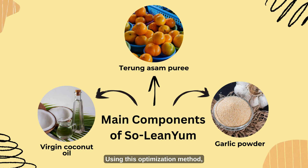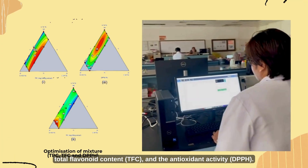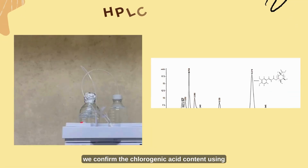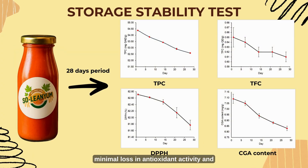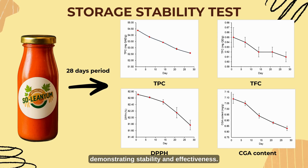Using this optimization method, the formulation was evaluated based on three key responses: total phenolic content, total flavonoid content, and antioxidant activity. After the optimization process, the best formulation was determined to be 98.46% turung asam puree, 0.73% virgin coconut oil, and 0.81% garlic powder. We then confirmed the chlorogenic acid content using HPLC, and storage tests over 28 days showed minimal loss in antioxidant activity and chlorogenic acid, demonstrating stability and effectiveness.